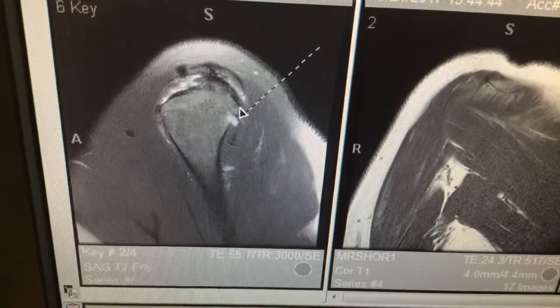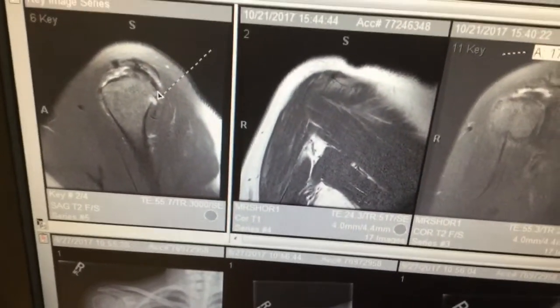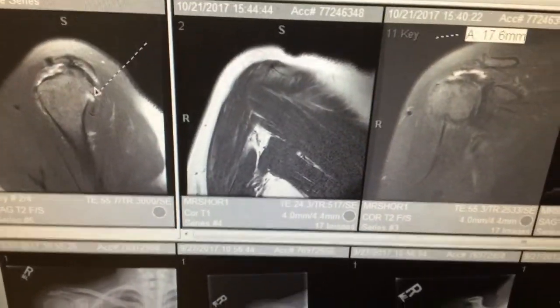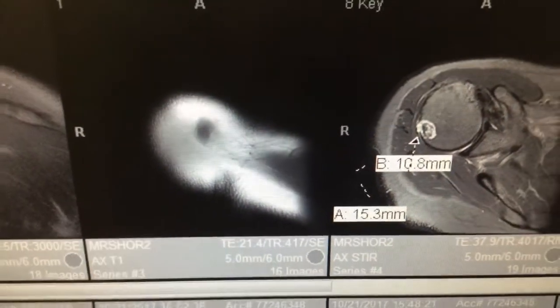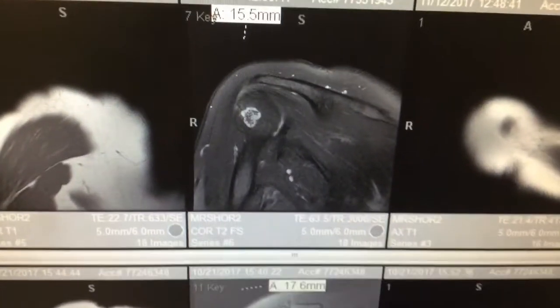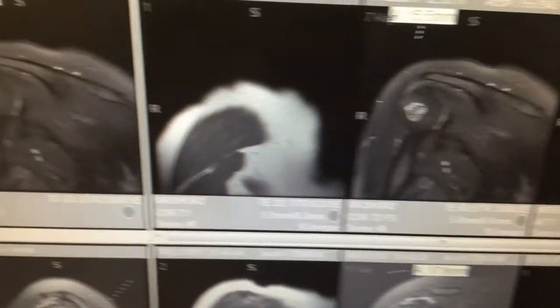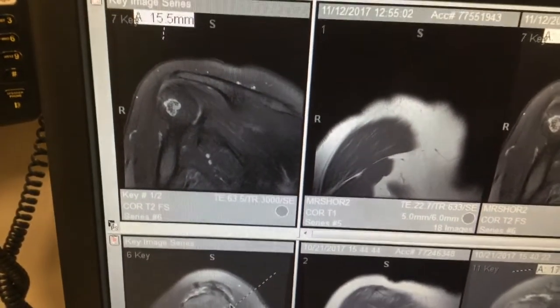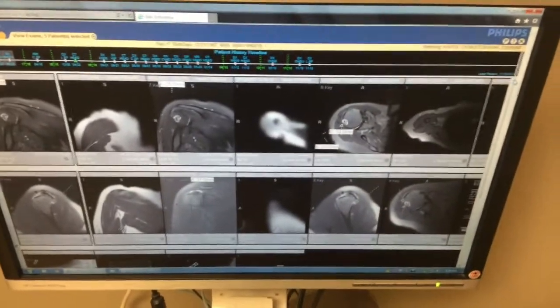That just gives you a better idea of what we're looking at. I had questions about those little white marks — probably just little benign things. I'm going to pause and put it back on when the doctor comes in.